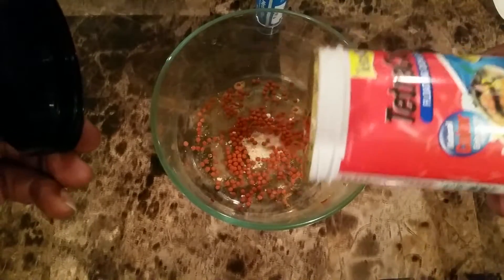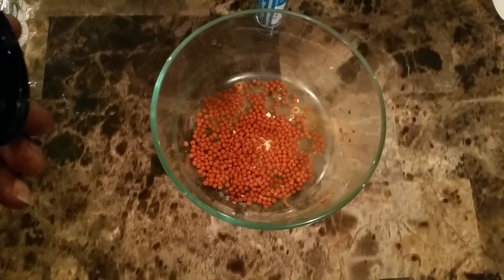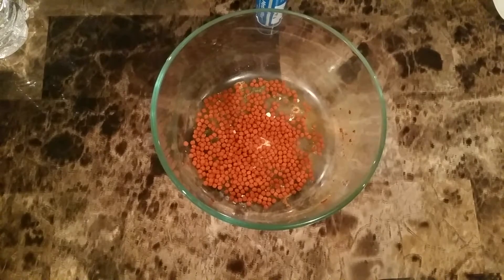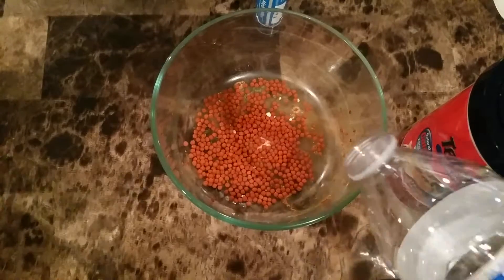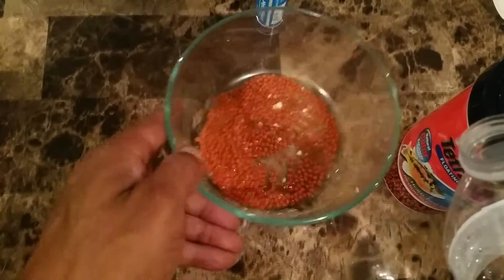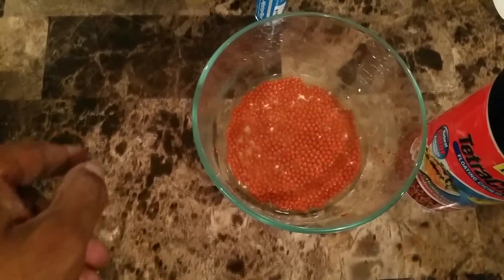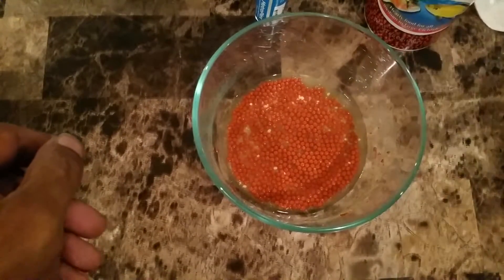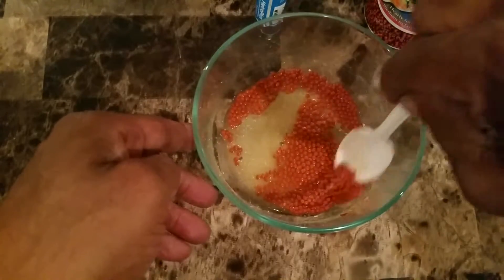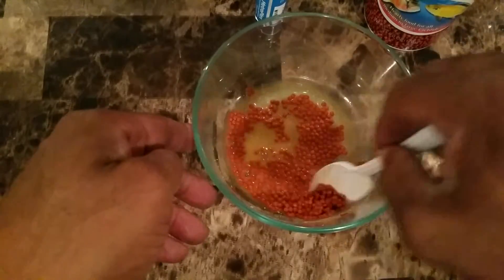I'm doing this for two tanks, so that's why it might seem like a lot. From there I add just enough water for everything to get swimming, then give it a good stir to get everything marinating together.